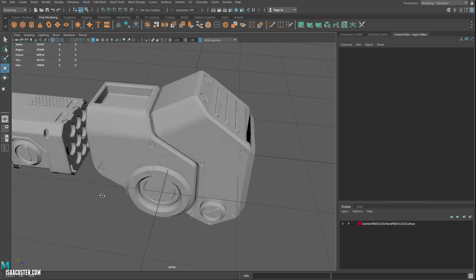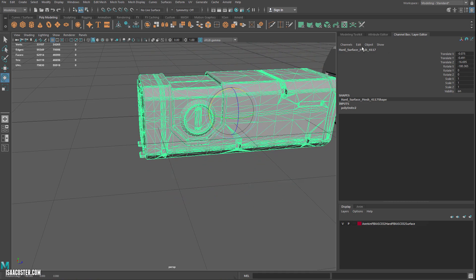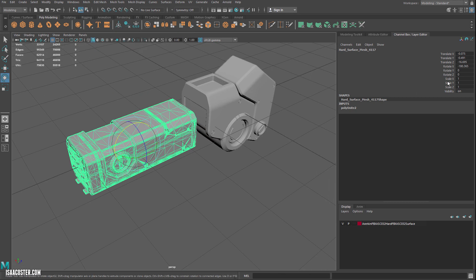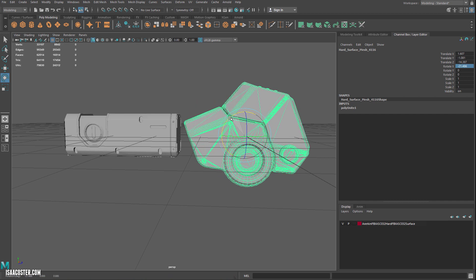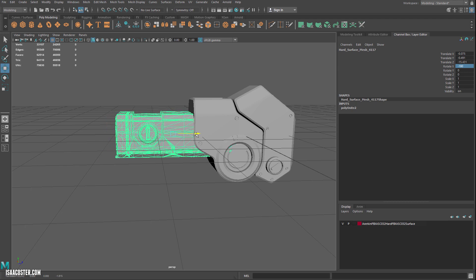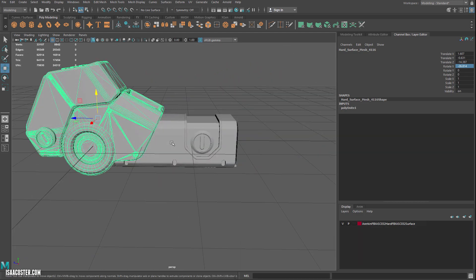This side has all these cool little holes on it, whereas this side is flat and boring. So I'm going to give it a rotate and pay attention to my channel box. If you don't see it, you can go to Windows > General Editors > Channel Box. I need to keep rotations in increments of 90, so here it'll be negative 180. I want to give it just a little bit more of an angle — kind of an aggressive stance, like maybe this is a turret gun or something.